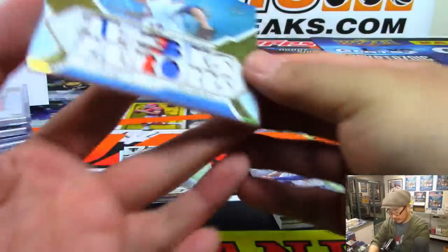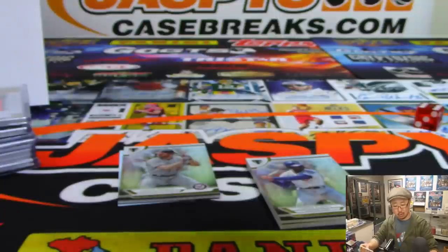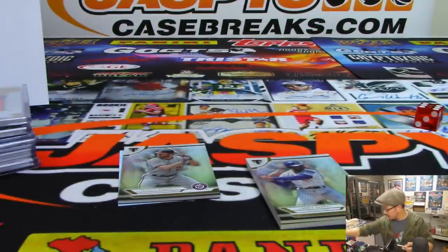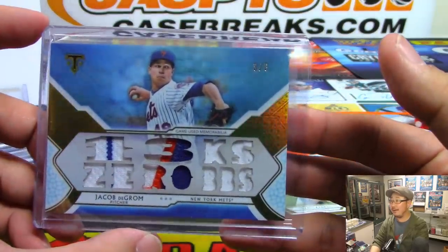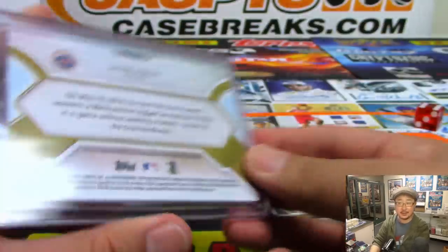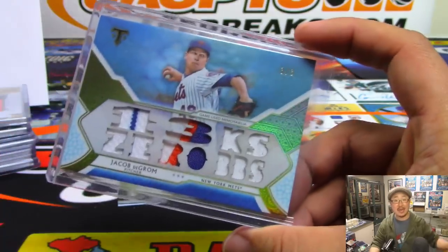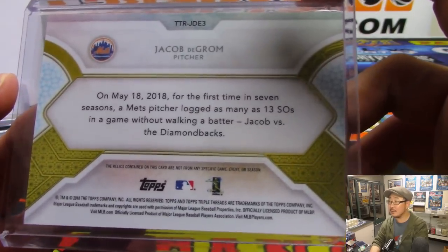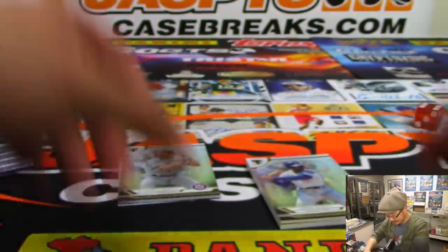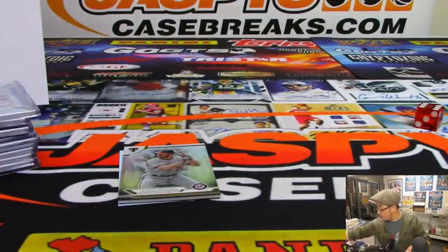Behind Let's Play 2 is a Met — three out of three — Jacob deGrom, 13 Ks, zero walks. And that is also for EO and the Mets. Behind Ernie Banks — behind Let's Play 2 is Jersey Auto, another Met — Michael Conforto, 75 out of 99, Jersey and Auto — for EO, EO 11.